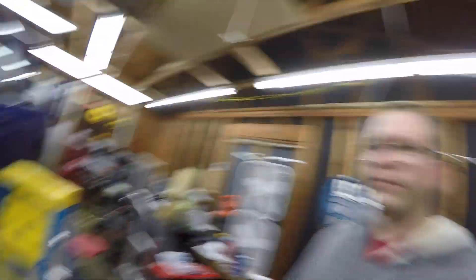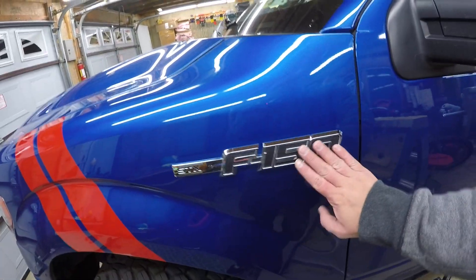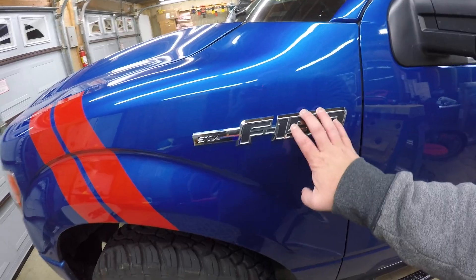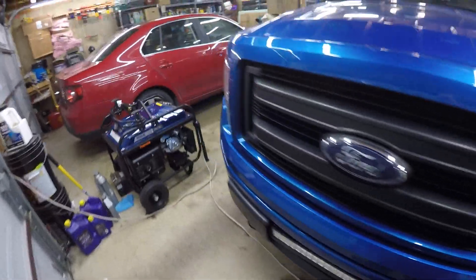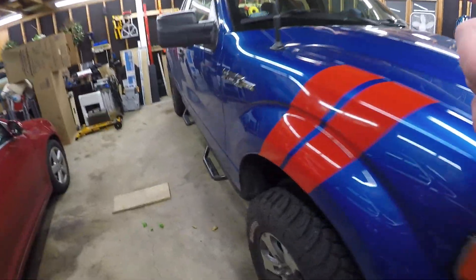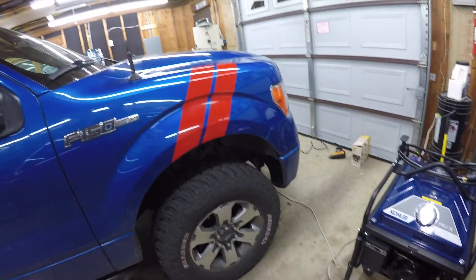I kind of like it — it makes it look a little bit different, changes up the look a little bit. Eventually I want to get these changed out with red and black ones, so that'll be sometime in the future. And then along with these headlights, I want to get those changed out to the Raptor style headlights, along with the tail lights where they have the black trim just like on the Raptor. I'd like to get that changed out, so that's all the stuff for the future.